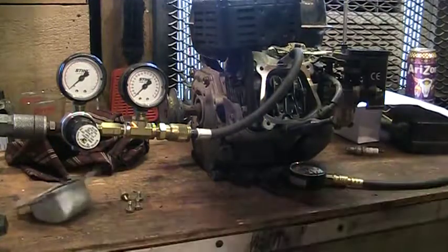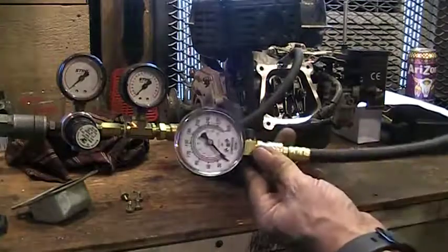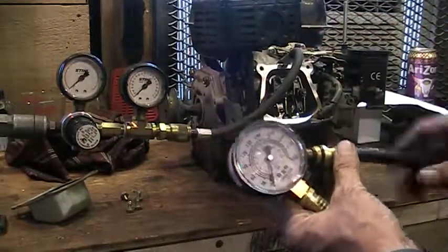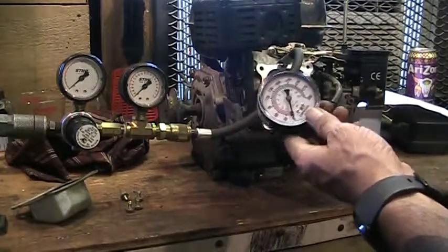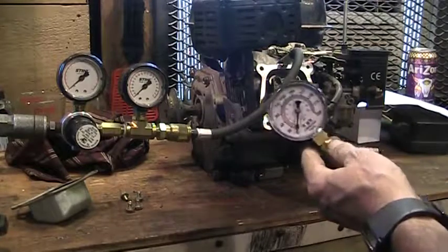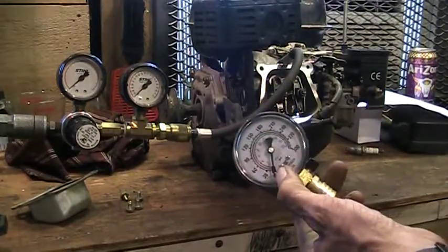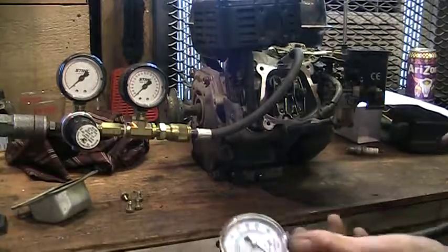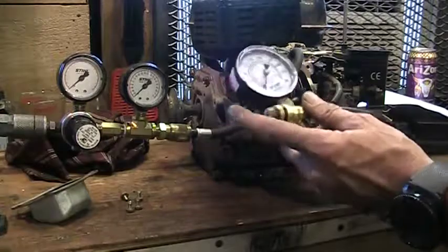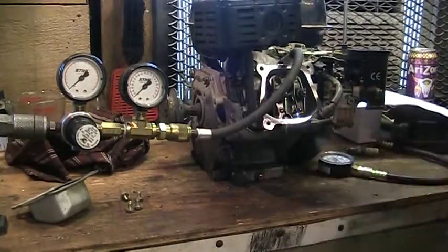What I did first is I put a regular compression tester in there — you just screw it into the cylinder, give a couple of pulls on the pull cord, and see what kind of compression reading you're getting. It felt really easy to pull over with the plug in there. I got no reading on the compression gauge at all — it flickered a tiny little bit. This tells you there's no compression, but it doesn't tell you where it's leaking or what the problem is.